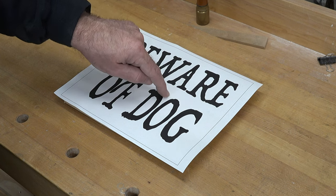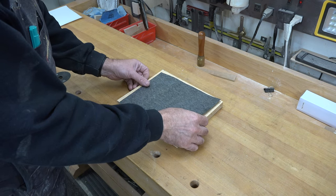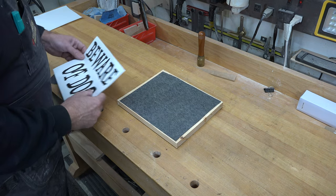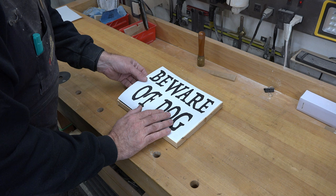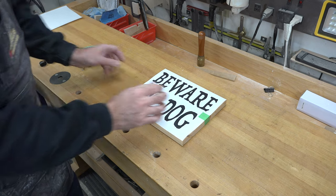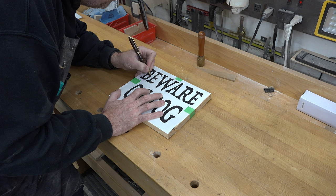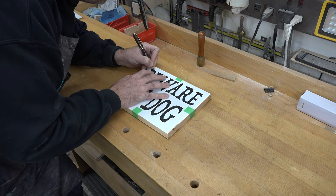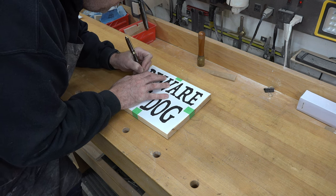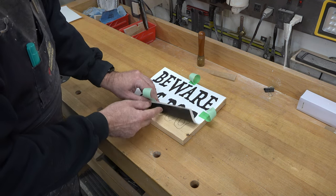The first thing we need to do is get this pattern transferred onto our board. I'm using some graphite transfer paper, placing it down on top of our stock with the pattern on top, and then taping it into place. From there we just use a regular ballpoint pen and trace our design so it gets transferred onto the wood. A ballpoint pen is ideal because you can see what you've traced and what you haven't, as it'll contrast with the rest of the pattern.